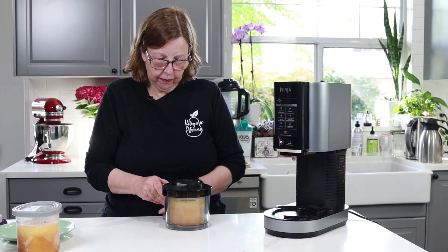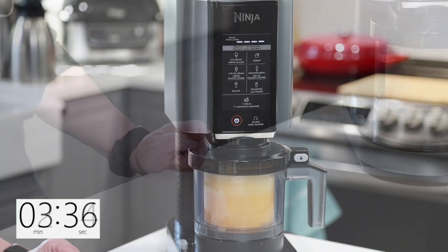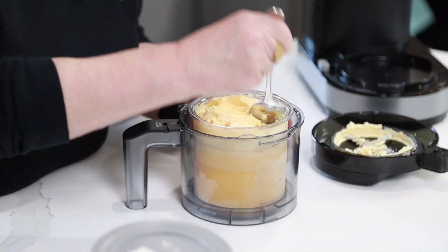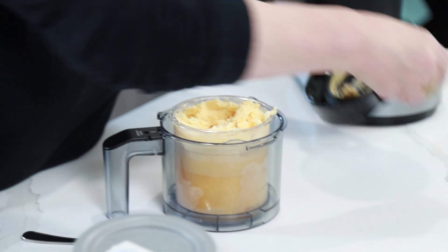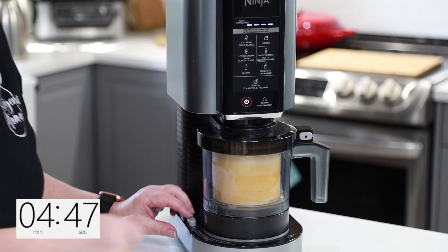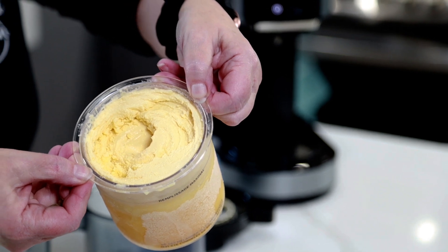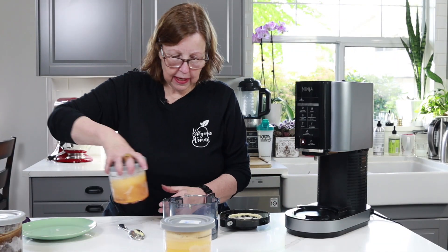I'm just going to check it to see if it needs a re-spin. Yep, needs a re-spin. That's actually pretty good. It's still a little bit lumpy, so I'm going to do one more re-spin — let's just get them all consistent. Okay, this one should be good now. Yes, that's what I'm looking for. I'm going to put the lid back on just to keep it cold while I do the next one.